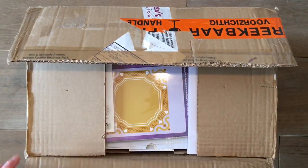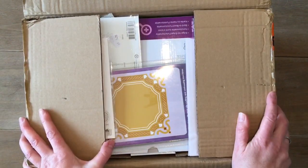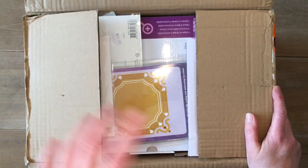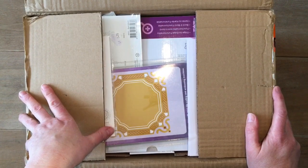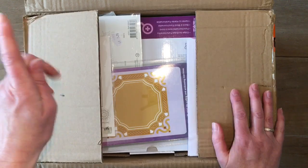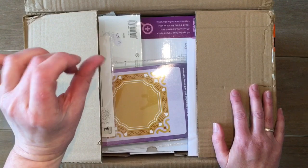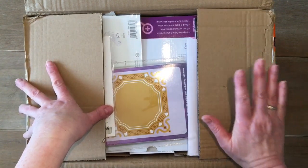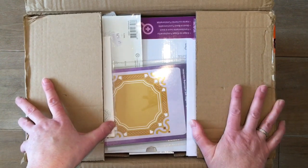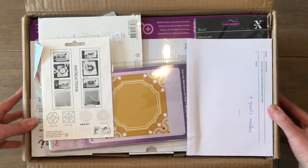It's the Gemini electric die cutter. I do have a Big Shot which I've been using for the last one and a half years. I got it secondhand on a kind of eBay called Marktplaats and I've really enjoyed it. I will still use it for the big dies, because the big dies, if you're familiar with those, they're quite thick and will not go through the Gemini. So I will still use the hand-cranking Big Shot machine for that, so it's still not a waste of space.